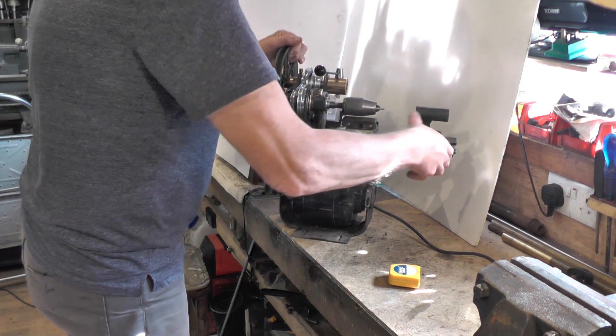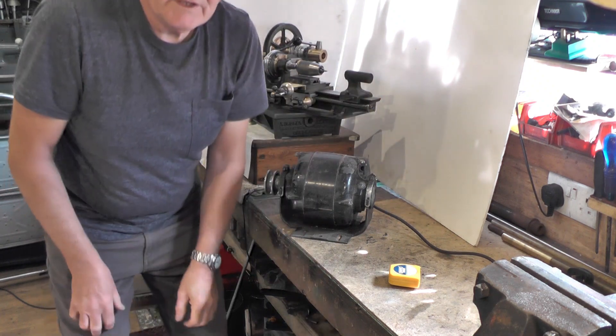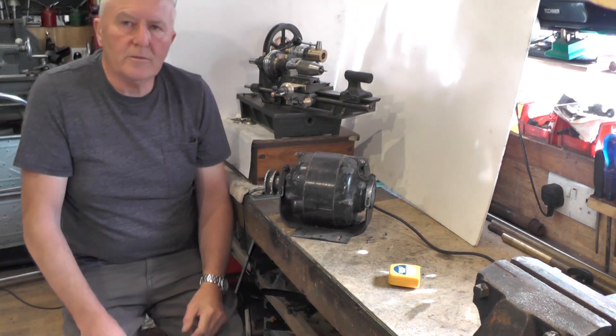So what I'm going to do then is nip over to my woodworking shed and get some pieces of wood cut up, and then we'll take it from there.